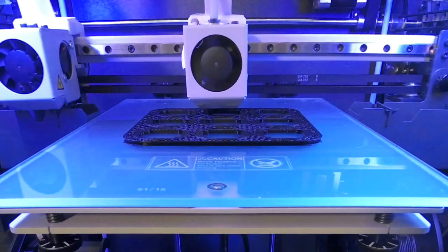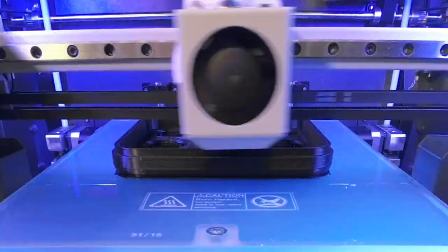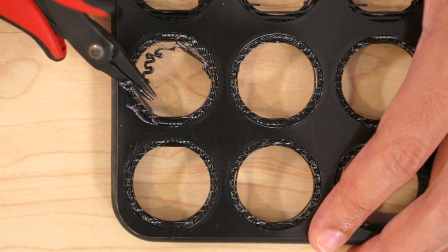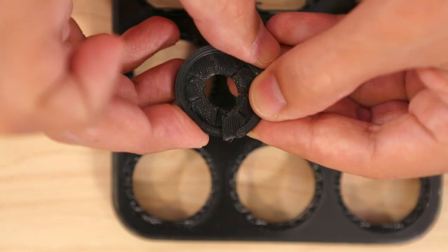The top cover requires a bit of support material to properly print the inset opening which holds the brush attachment, but it's easy to remove the support material with a pair of flat pliers. The brush attachment has some tight tolerances so it'll just snap into place.